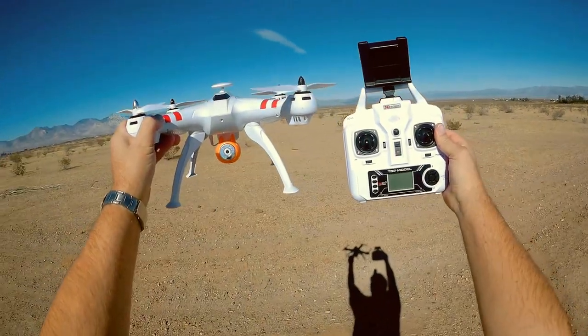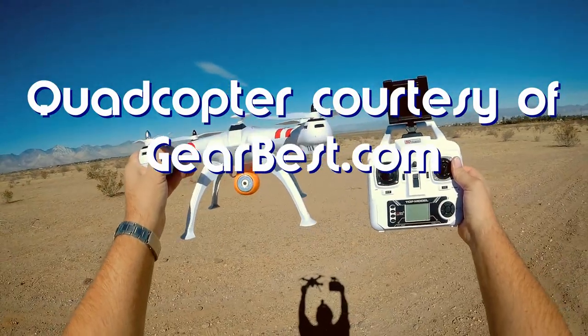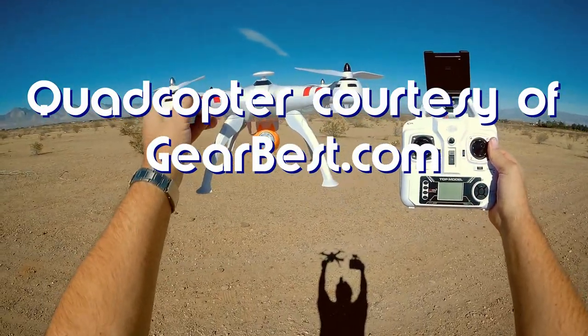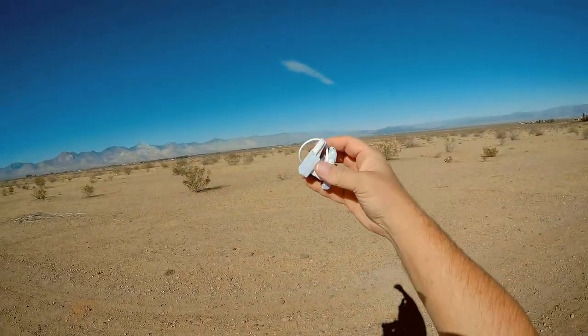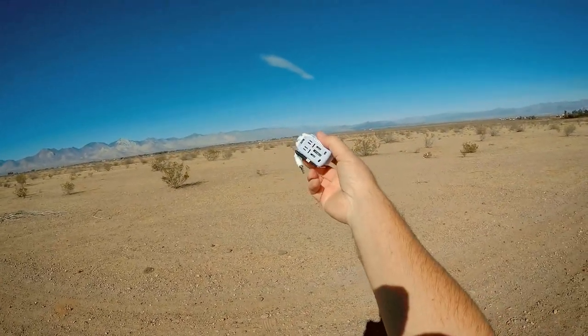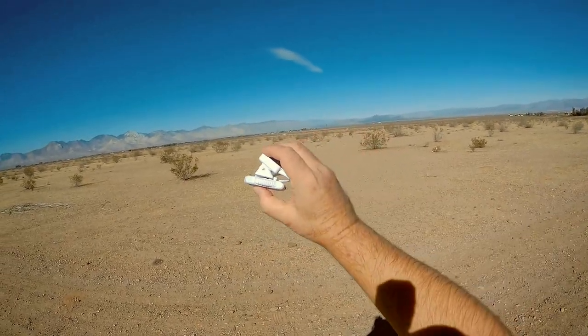Good morning, Quadcopter101 here, and I have another review of the Buying Toys X16W Upgrade Model. In my last video, I demonstrated this camera that comes with it — this Wi-Fi thing — for lack of better words, it's a POS.